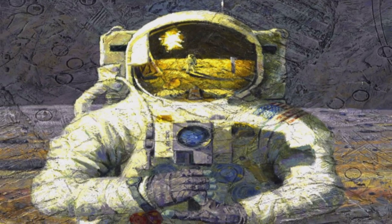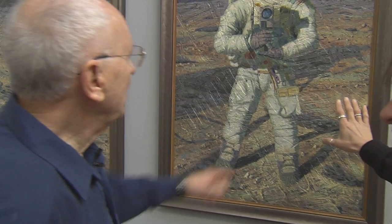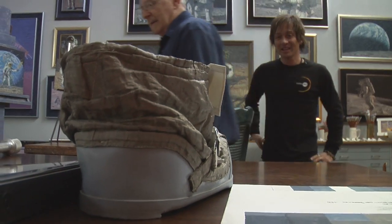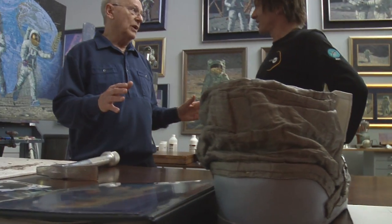I see the texture on these paintings. Are those your boot prints? Those are boot prints. I've always liked texture. Let me show you how I do it. First, I start off and I imagine the painting — what it's going to be like. I want to tell a story of some kind, because I left NASA to tell the stories that I knew of humans on the moon.